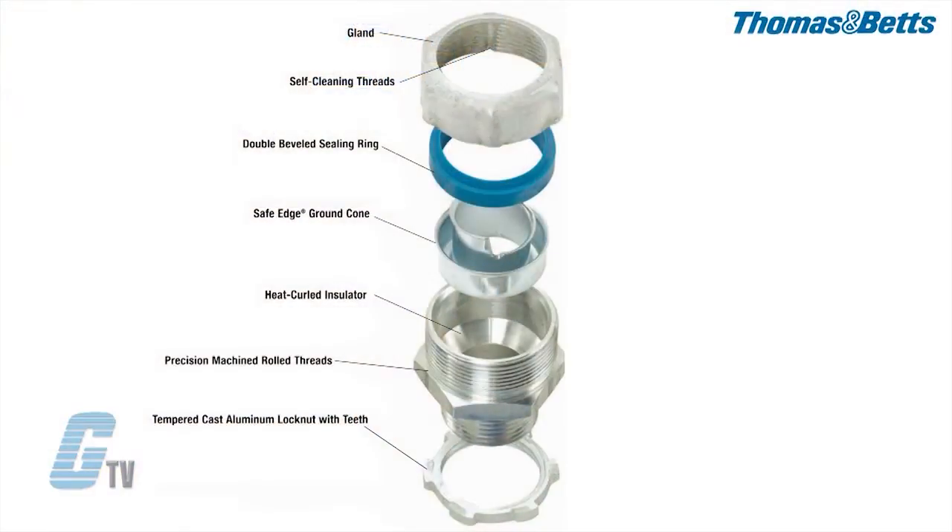The T&B 52 and 53 series are made up of five parts: a gland, a sealing ring, a ground cone, an insulator, and a lock nut.